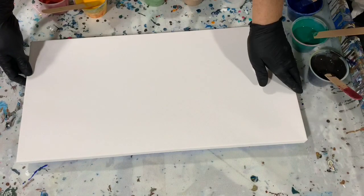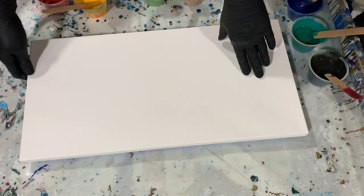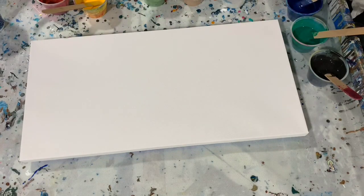My pouring medium today is seven parts of the mix to one part paint, and I did add about three drops of water into all my paint. So I'm going to turn my camera off, put my base coat down, and I'll bring you back when I fill my cup up. I'll be right back.